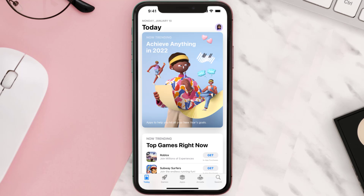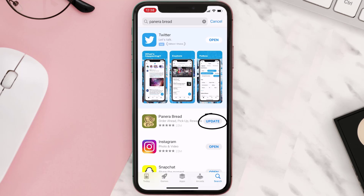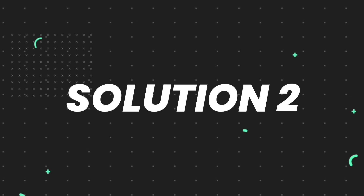Open up the App Store on your device and then tap on the search icon in the bottom right corner. Search for the app and if you see the update button right next to the app name, simply tap on it to make sure you're running the latest version. But if you still encounter this issue, then you need to clear the app cache.